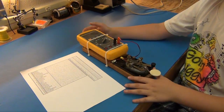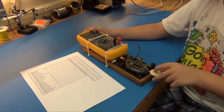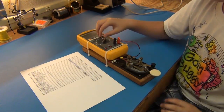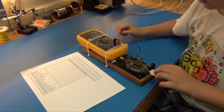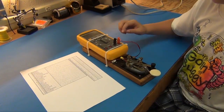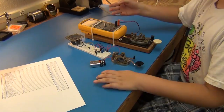My dad wants his meter back, so I have to make a circuit that beeps when I press this button. It will sound like this. This is the circuit that will replace the meter.